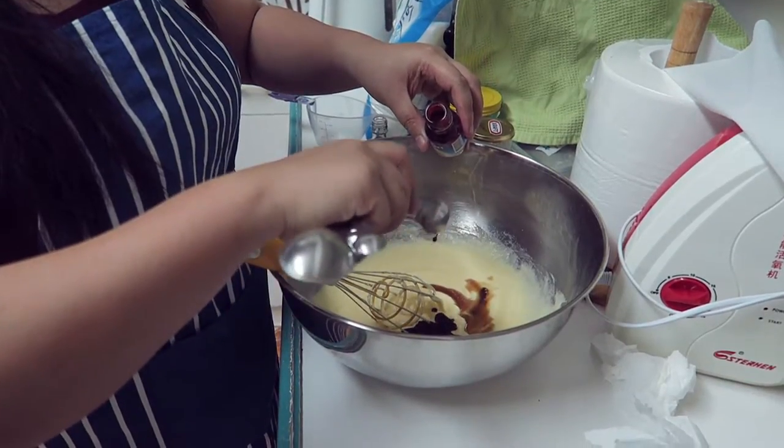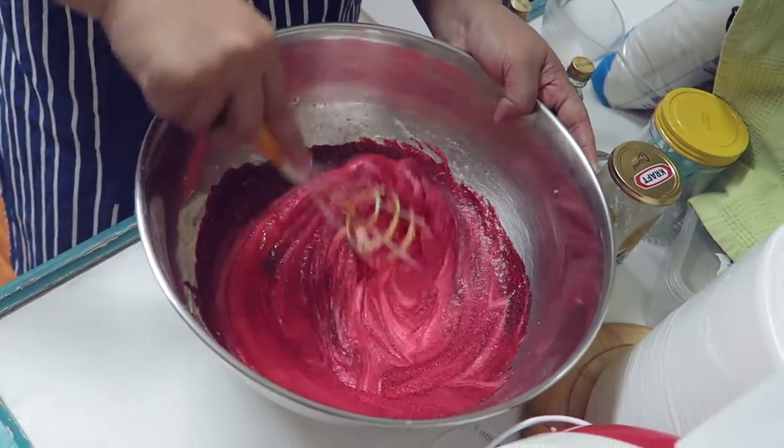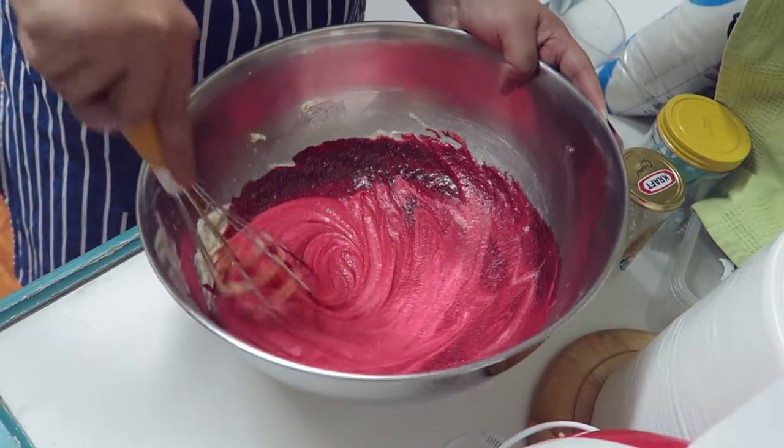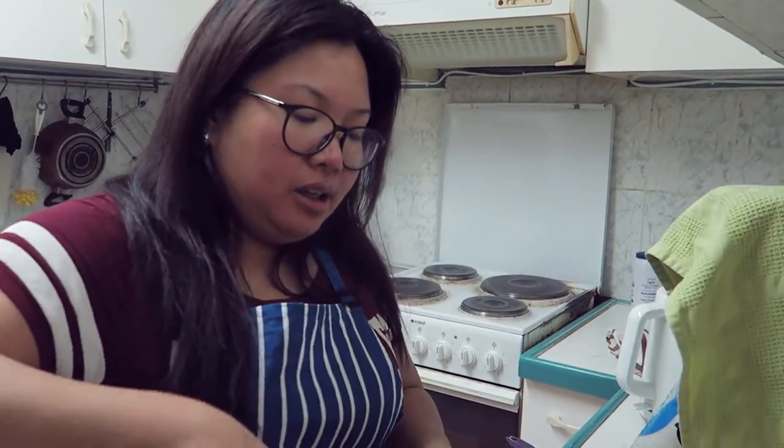Then we'll add up the dry ingredients in 2 batches. You don't have to put it all in at the same time, because that would cause crumbling and sometimes it won't be mixed easily.